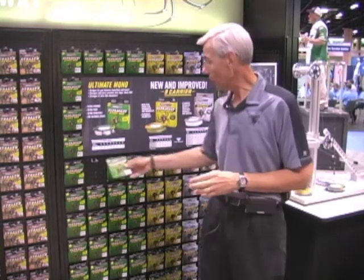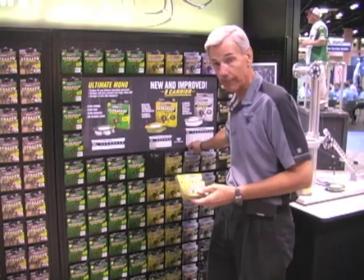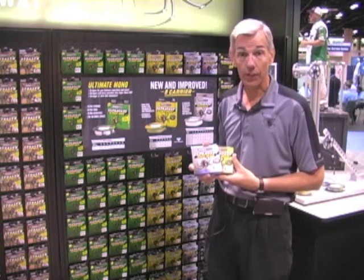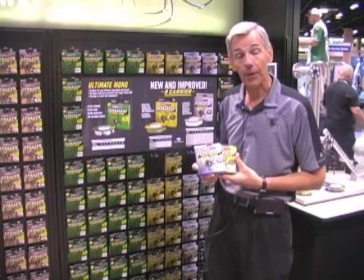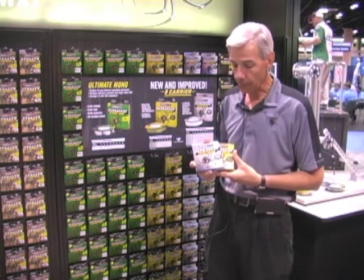Also in the Ultracast line, we've made improvements to our Ultimate Braid and Invisibraid. We've made them all 8-carrier now, meaning 8 strands per every line we offer. The 8-carrier construction offers a great advantage because it makes the line super smooth — it goes through the guides better, lays on the reel better, and casts better. It gives a lot of great benefits that some of our other lines didn't have in the past. All Invisibraid and Ultimate Braid is now 8-carrier.